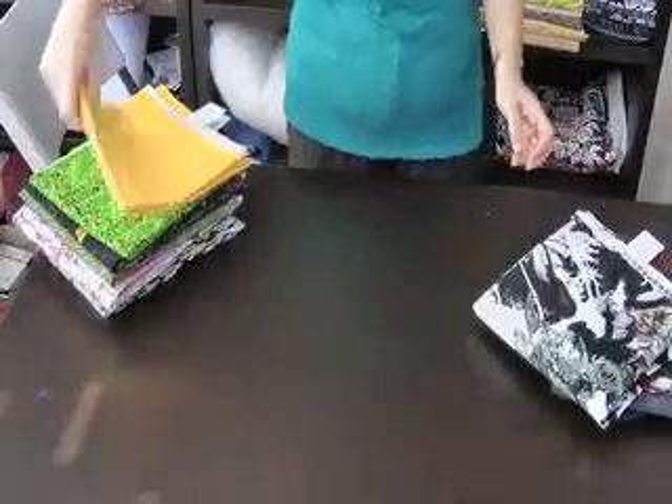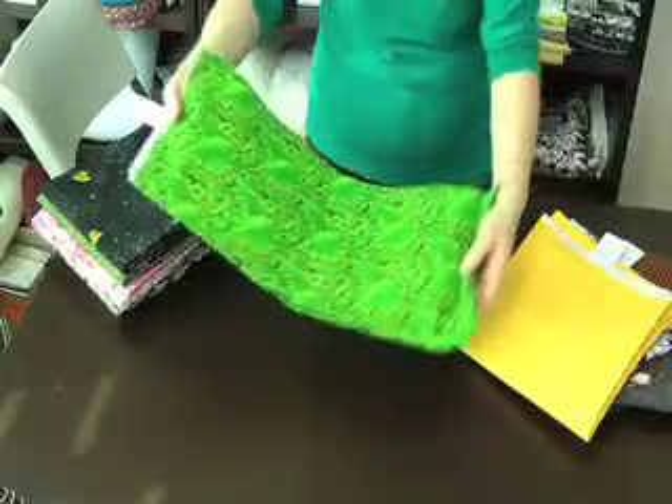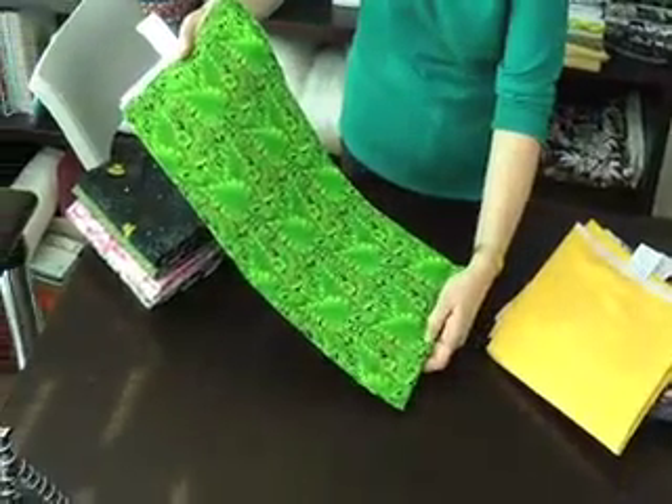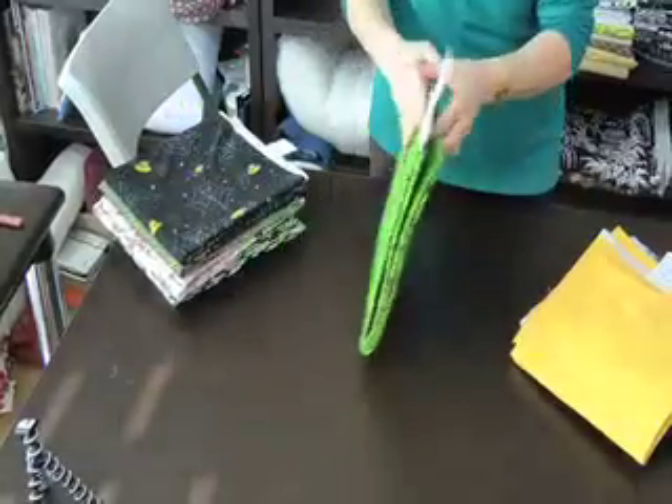Then this is from Blank Quilting — a yellow with very small stars and a lighter yellow in the background. Another one from Blank Quilting — you feel like you're in the forest if you have this one. And another Blank Quilting with very nice leaves, great if you fussy cut. Nice quality fabric.